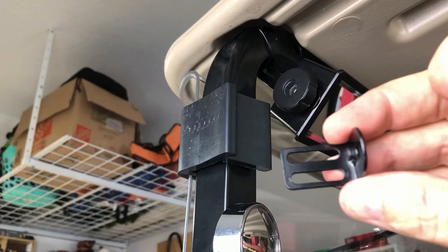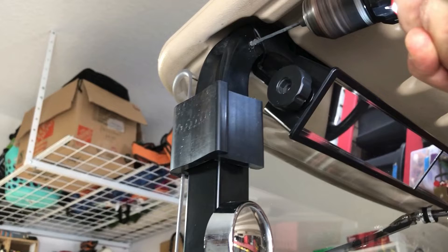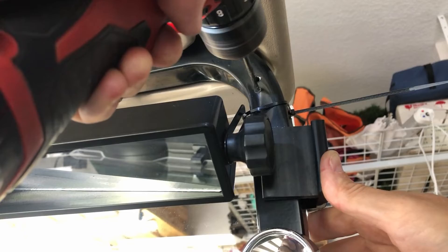I go ahead and drill these holes out with a 7/64 inch drill bit, which honestly is just a guess because I can't find any installation instructions for this model. I get frustrated and basically keep drilling bigger holes until I go too big and have to install some larger screws, which is fine. I repeat this process on the passenger side but starting with the larger hole. Now I can tighten the mounting hardware and start to make my final adjustments.